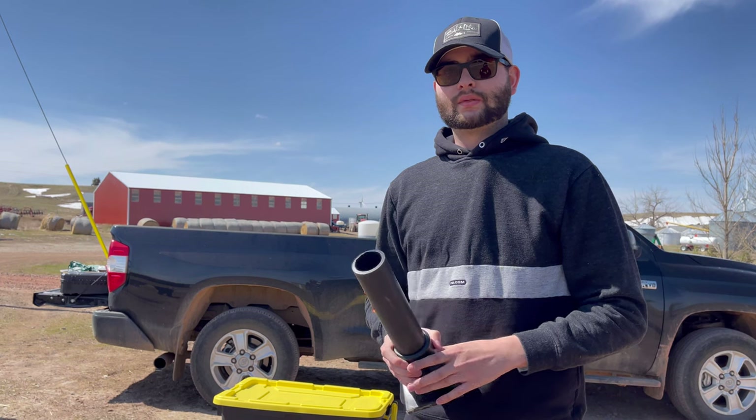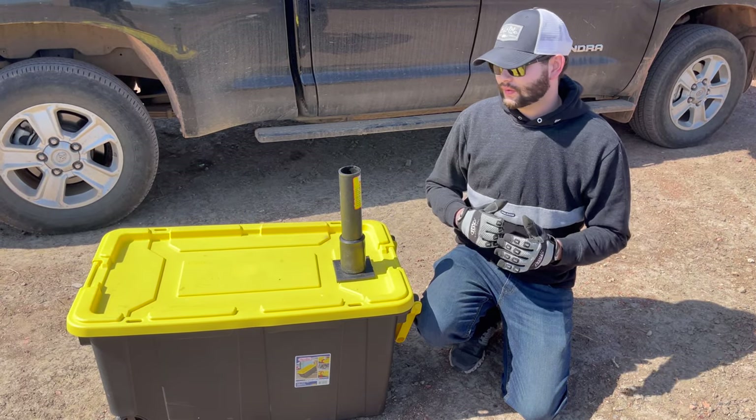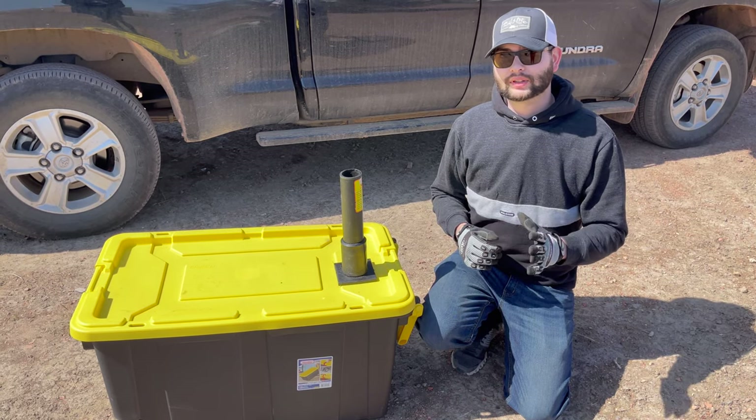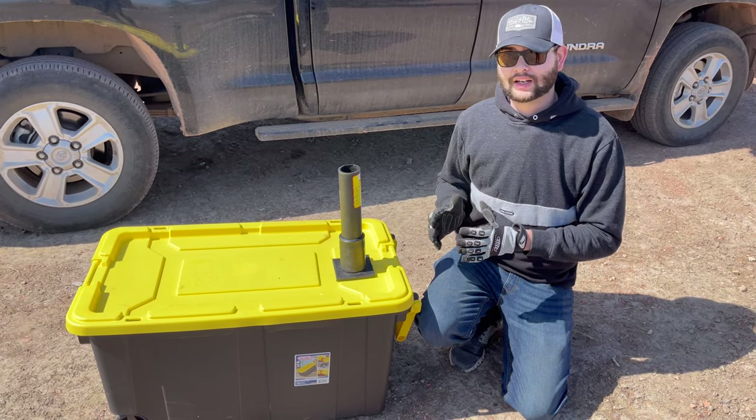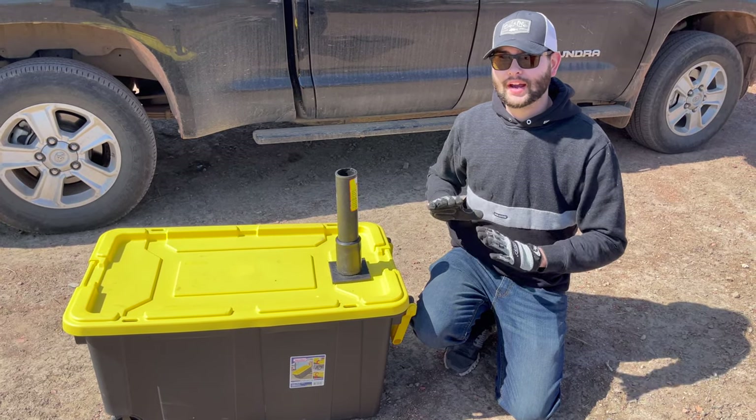There are a couple ways to repurpose these and we're going to show you all three. We're going to show you everything that you will need to make these racks in the following video. If you plan on making all three racks, you're going to need some supplies and I'm going to show you everything you need right now.